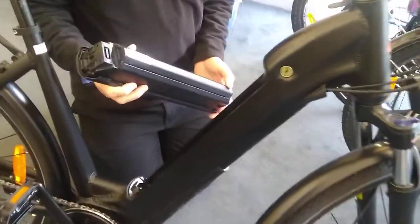We've seen an issue recently where the pins on the underside of the battery on this particular bike have become damaged. These are the pins here.